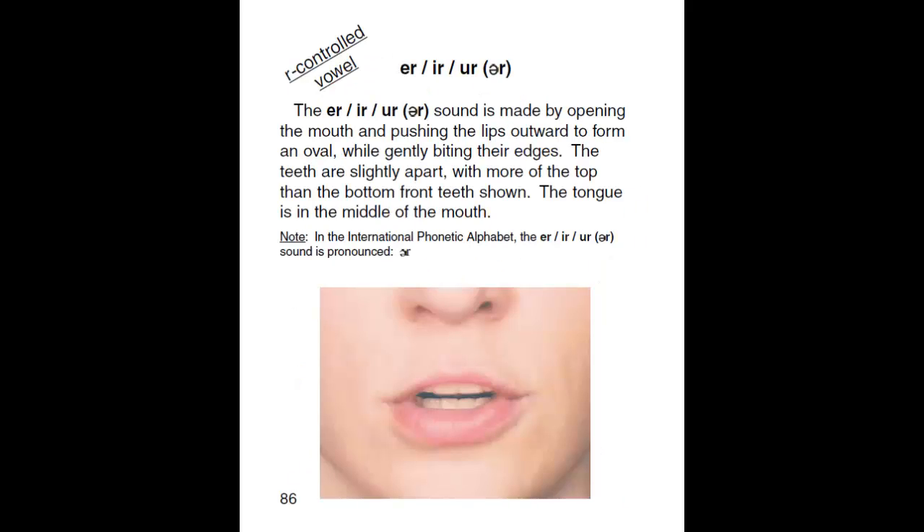E-R, I-R, U-R. The ER/IR/UR sound is made by opening the mouth and pushing the lips outward to form an oval, while gently biting their edges. The teeth are slightly apart, with more of the top than the bottom front teeth shown. The tongue is in the middle of the mouth.